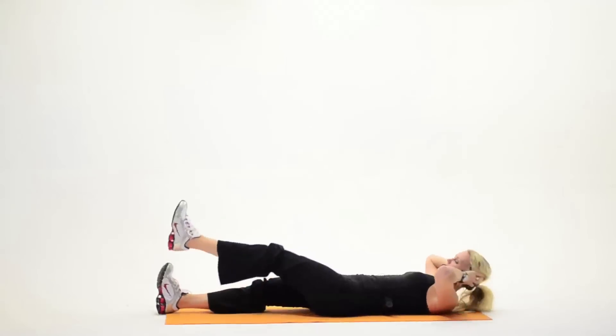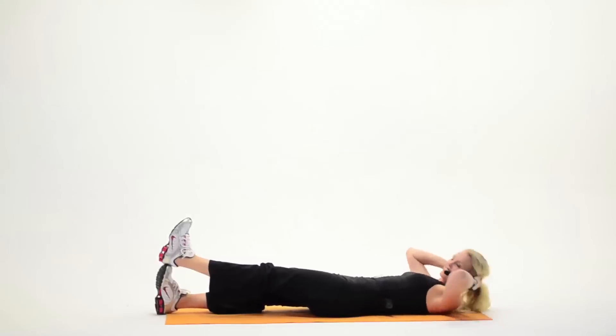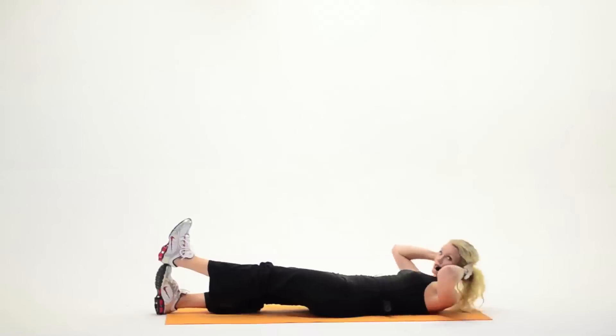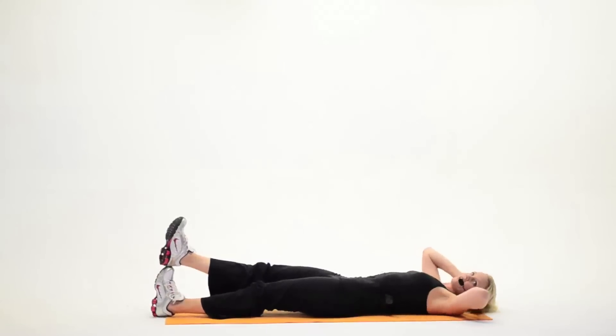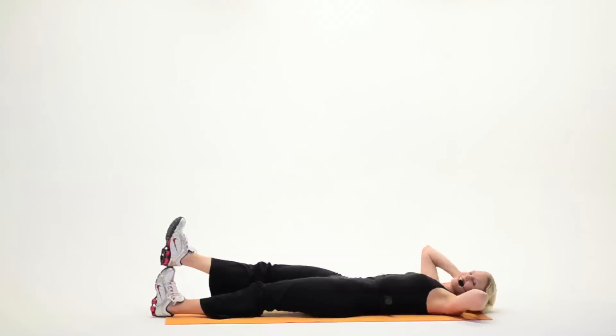Extend the feet. Stack one toe, one heel and one toe. Up, down, up, down — we're gonna start feeling it in the lower abdominals. Up and down, really squeeze at the top. Now we have to switch feet. Two more, so stack your feet, switch them up. Up, down, up. Remember, squeeze at the top. You've got a few more — how about four more? Four, three, two.